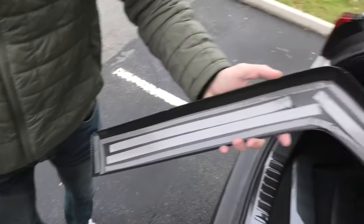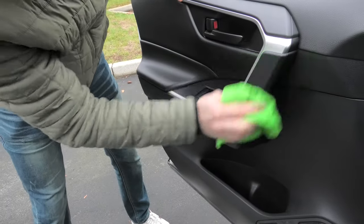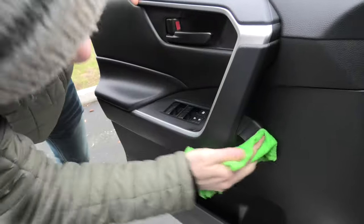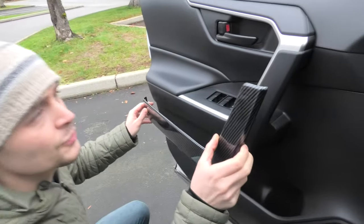We are ready for installation. Make sure to degrease the surface — use some alcohol and clean it thoroughly. And now we can install the new trim.